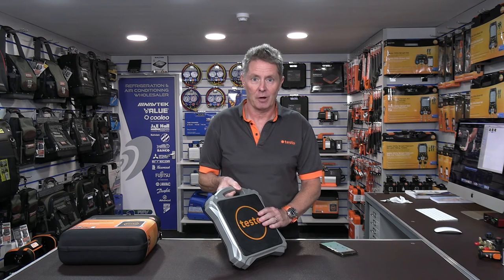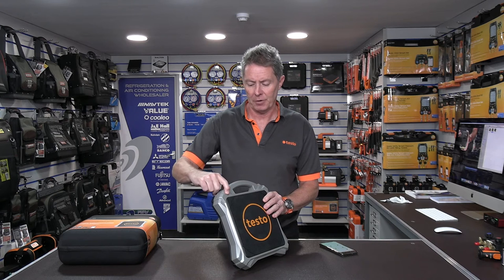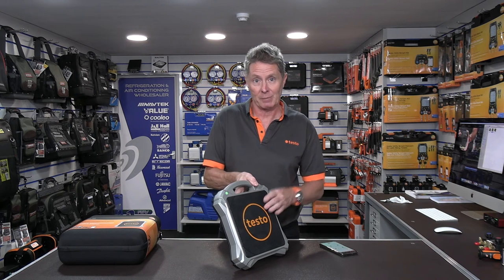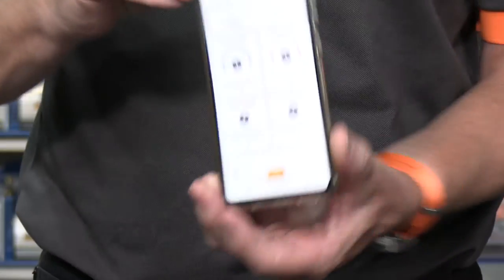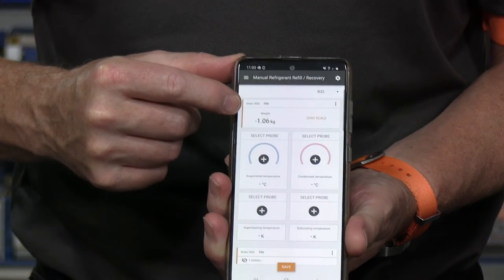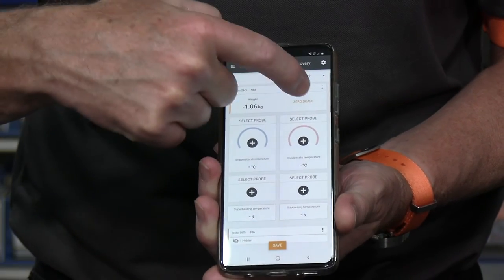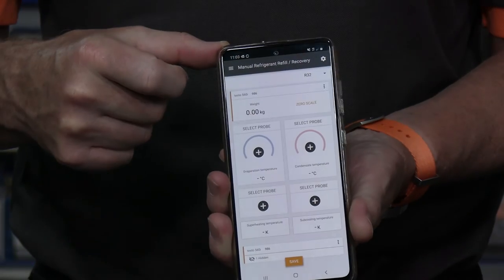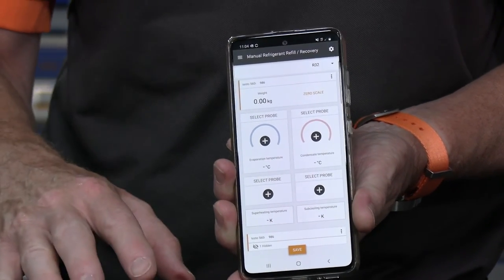Let's have a look at how the 560i pairs to the app. First, switch the device on via the button at the top — it will pulse orange initially and then go to green pulsing, indicating it's transmitting Bluetooth. Looking at the app itself, you'll see a section at the top showing the weight readings from the scales. The first thing you'll probably want to do is zero it, and that now zeroes the reading as you can see on the top of the app.